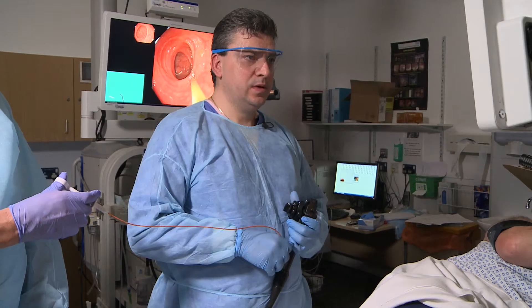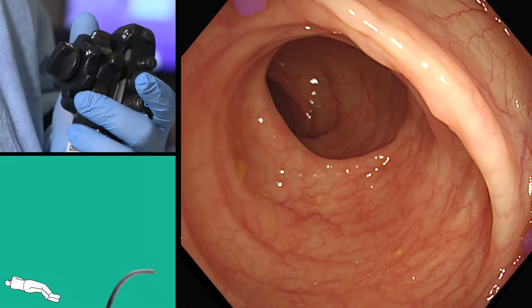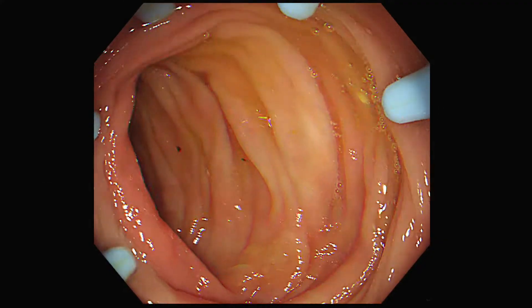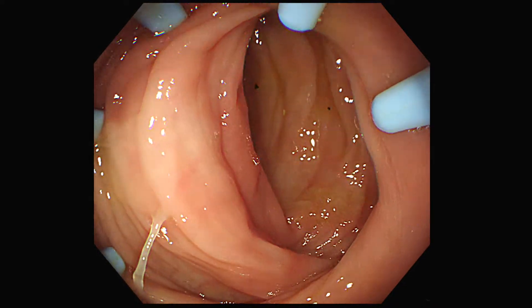I've been using the Endocuff on almost a daily basis since 2012 on symptomatic patients and therapeutic procedures. In my clinical practice, I have found Endocuff Vision benefits the patient in faster insertion and no increase in sedation. For the endoscopist, the device enhances the optical field of view, augments torque rotation,